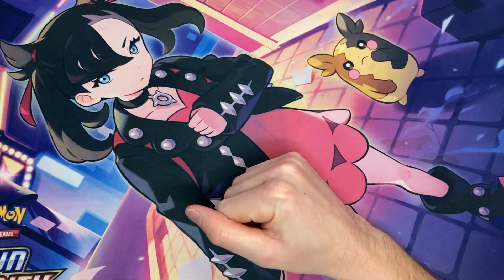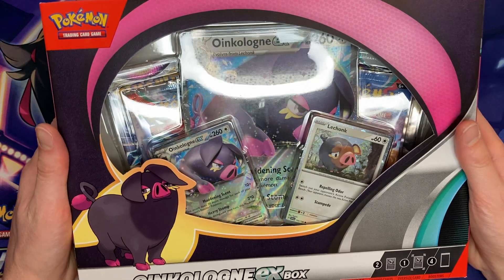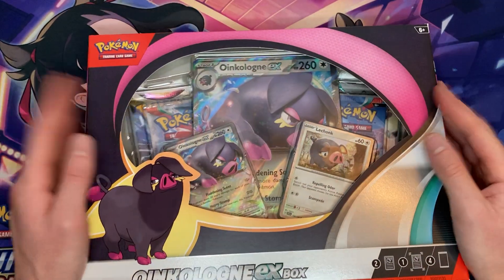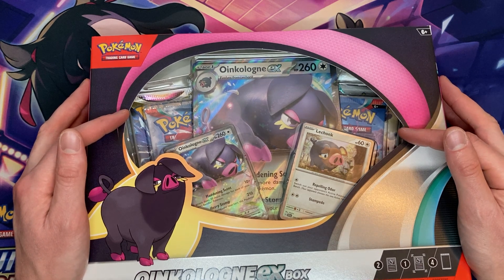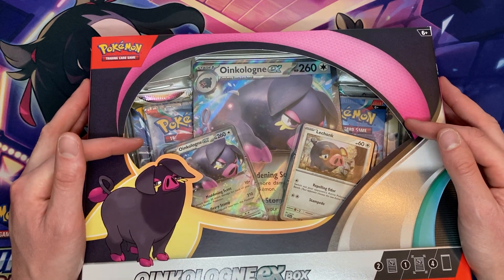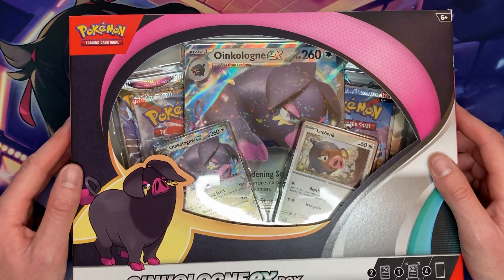We got ourselves a new Pokemon product alert — a Best Buy exclusive Oinkalone. We're going to rip this open and see what comes inside this beautiful Best Buy exclusive. It was actually on sale for $14.99, so if you haven't gone to Best Buy yet to get yourselves one of these, definitely go ahead and do so.